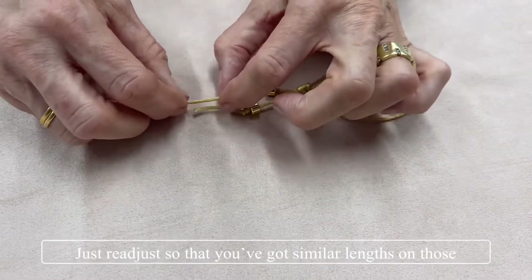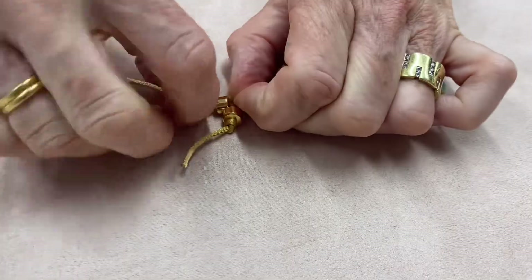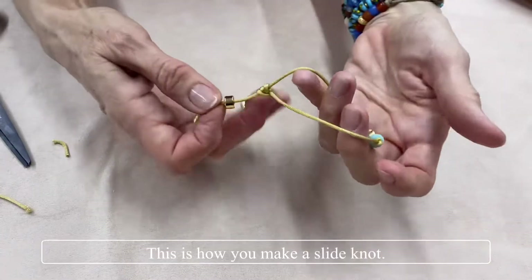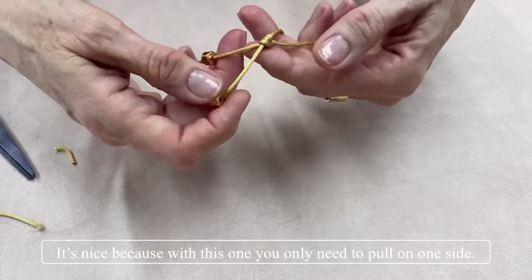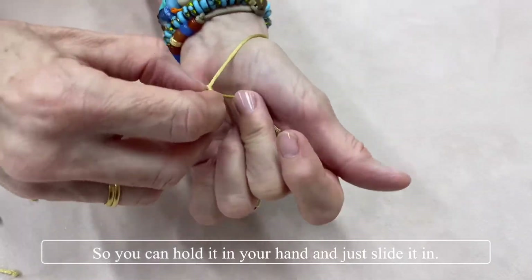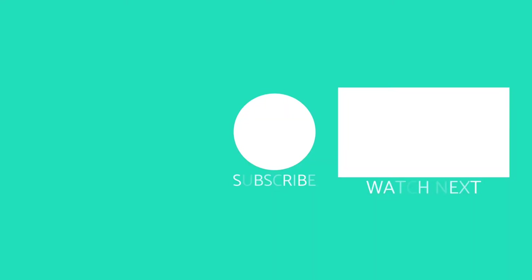Just readjust so you've got similar lengths on those, then trim the ends — it helps if you've got a really sharp pair of scissors. This is how you make a slide knot. It's nice because with this one you only need to pull on one side. You can hold it in your hand and just slide it in. There's your finished bracelet!